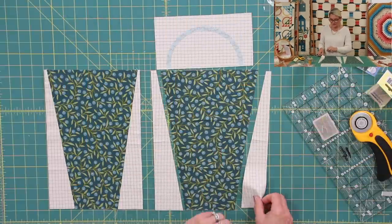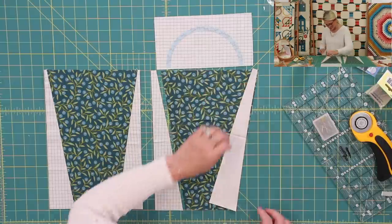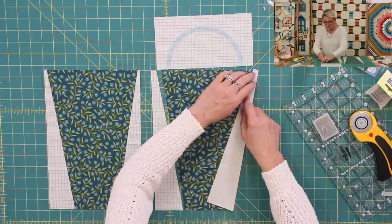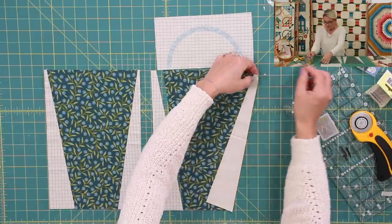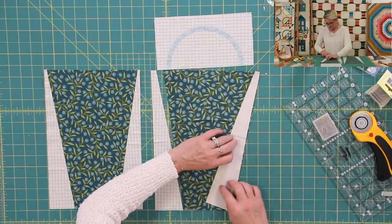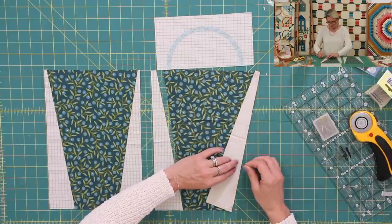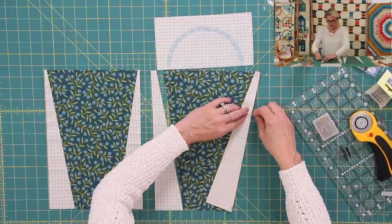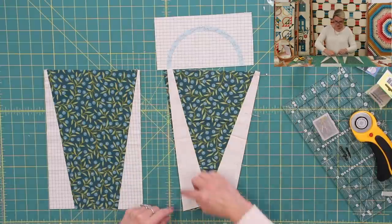For the sides of my basket, I'm going to place this piece right sides together, center it up, and take a pin — pin it on the top, pin it on the bottom. Because this is a long distance, I want to make sure I put at least two more pins before I go to my sewing machine and stitch. You can go ahead, pin this side, pin this side, and stitch.